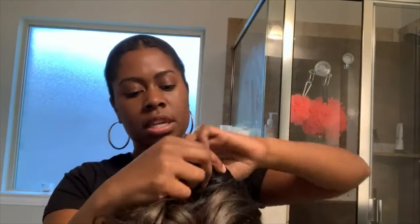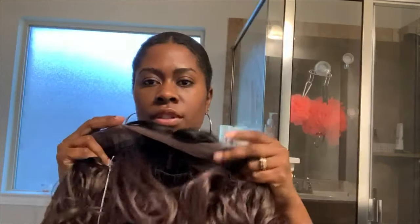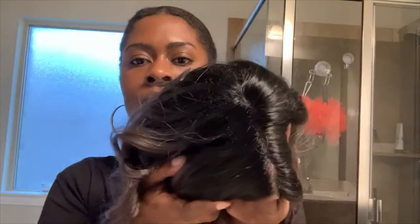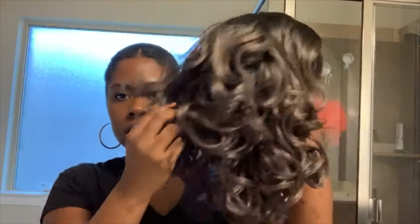So as it says, you get your ear-to-ear lace here. As you can see, the lace is not really light — it's actually a good tone. I feel like it's a little more brown-girl friendly. And here is the part. You get a nice amount of parting, a nice set part. And it has these curls in it.